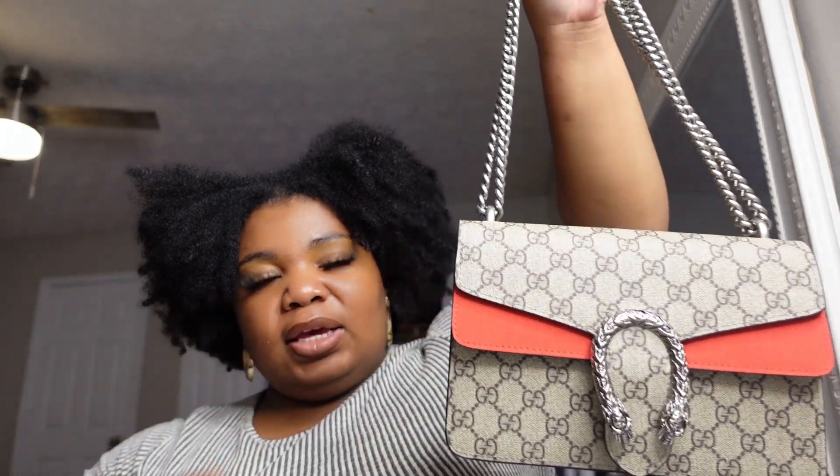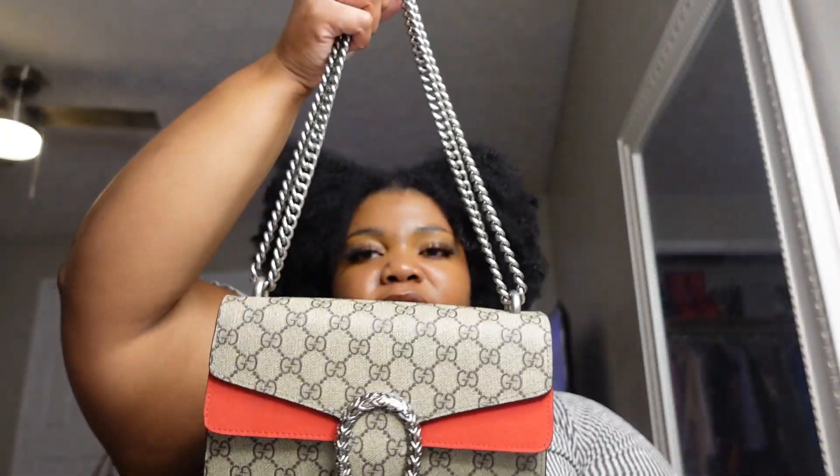The mini mini bag version of this bag is a lot more useful to me, because I feel like you can wear that with any outfit. You can't just wear this with any outfit, personally in my opinion. But the biggest thing would be the size.